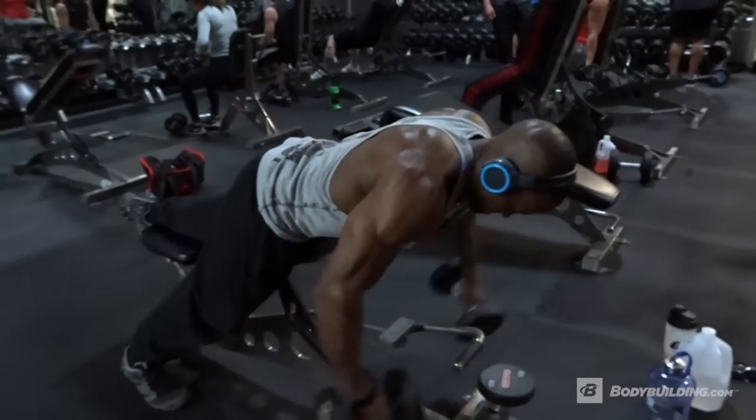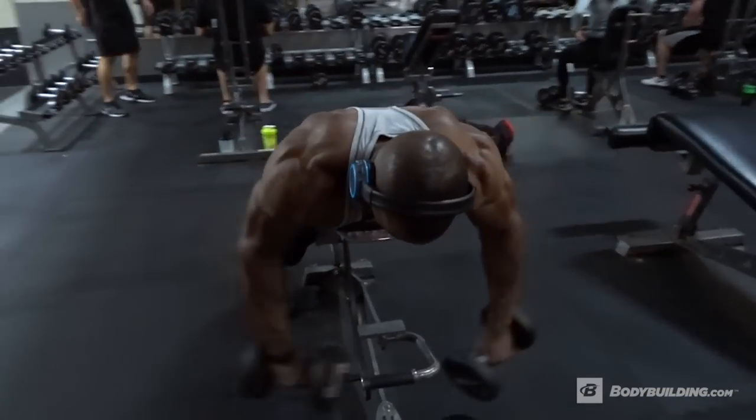It's a combination of posterior delts with lateral delts. I do this on a bench to keep my body from swaying back and forward — basically keep myself honest.